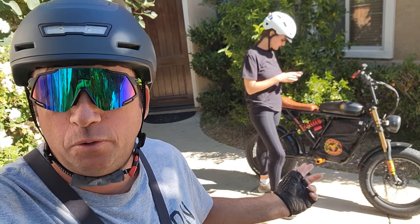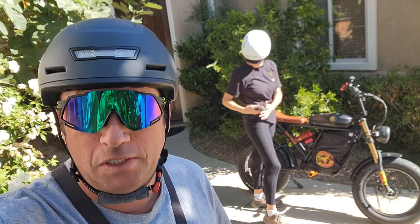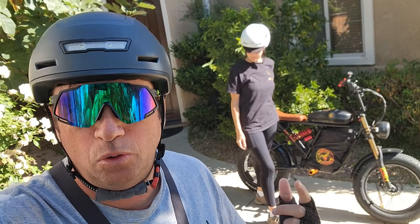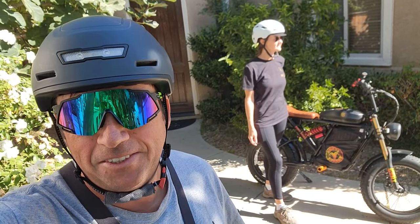Hey guys, welcome to my channel. So today I'll take this Motor Goat for off-road with my wife. We'll go both on one bike to see if it can carry us, but I'll probably let her hike. She wants to go hiking on this road, and I'll go test it out in the mountains to see if it can actually go uphill with no pedals. So let's go.